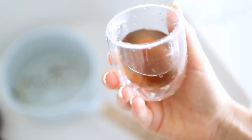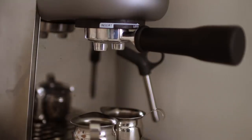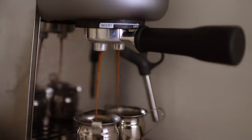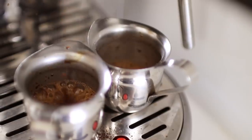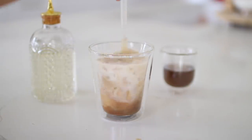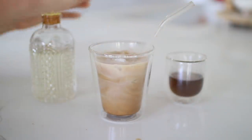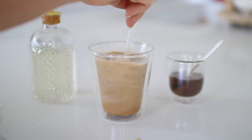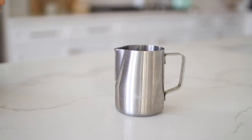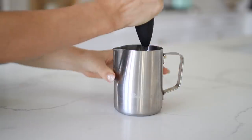Once you have your syrup, you can keep it in the fridge for up to two weeks and reuse it. Pour your coconut milk over ice and add an espresso shot. Sweeten with the lavender vanilla syrup — start with a little and taste, then add more as desired. For extra fun, froth some vanilla creamer and add it to the top, then sprinkle a few dried lavender bits on top.